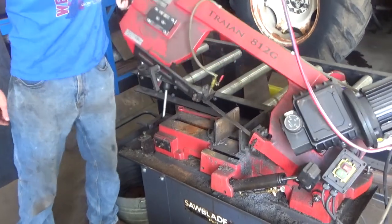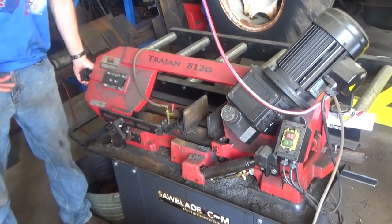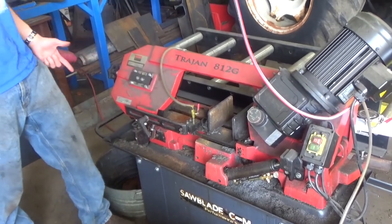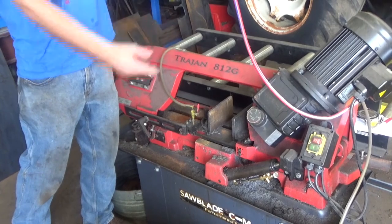Pretty much all these pivoting style bandsaws work about the same. Some are higher quality than others. The Trajan ones, in my opinion, are really nice. They're made in Taiwan instead of China and they've got a very high-end electric motor.